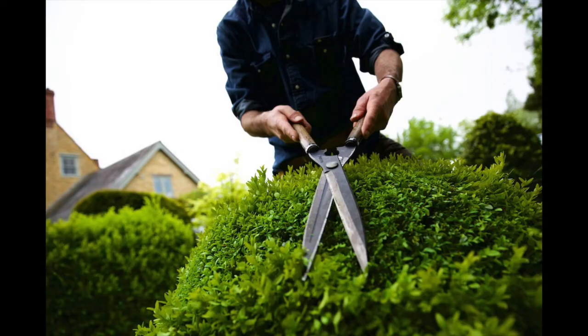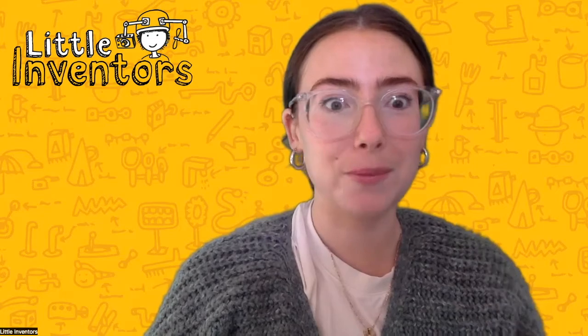Good morning little inventors! A topiary is a sculpture made from a perennial plant such as yews and various evergreens. A beautiful way to create art from nature!